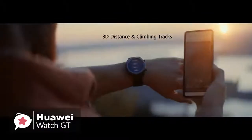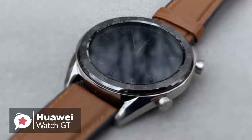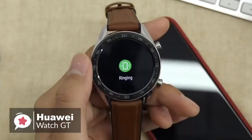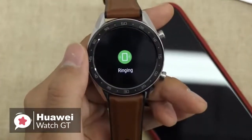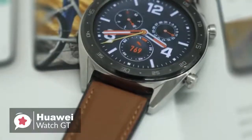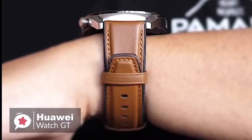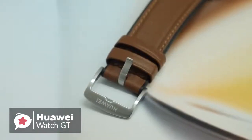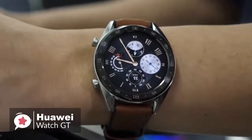The biggest attraction of the Huawei Watch GT is its battery life. According to Huawei, the watch will last up to 30 days in typical use, turning off heart rate monitoring and using the watch GT for notifications and calls only. We would say that 14 days of normal use is a very reasonable expectation. If you want a smartwatch with a fashionable appearance, many daily functions, rich sports modes, and a super long battery life, you might as well try the Huawei Watch GT.